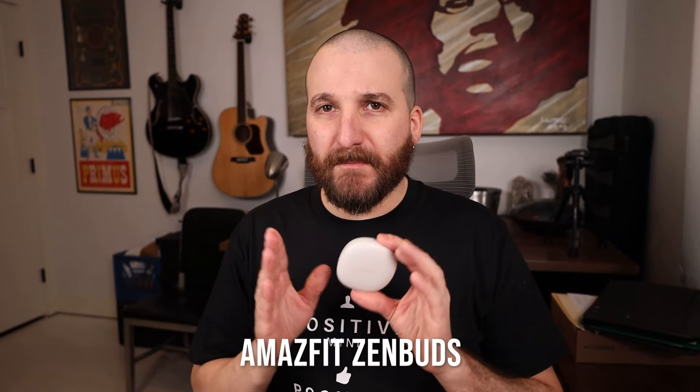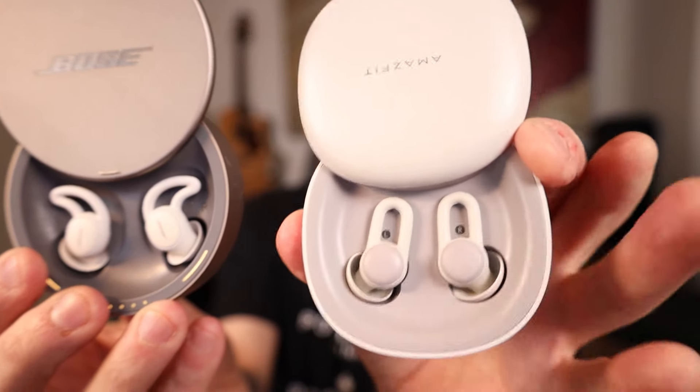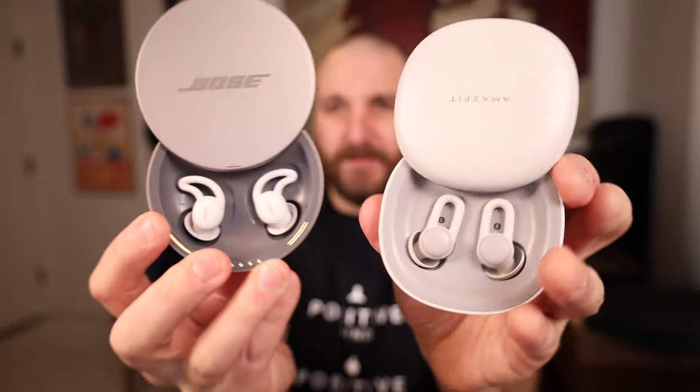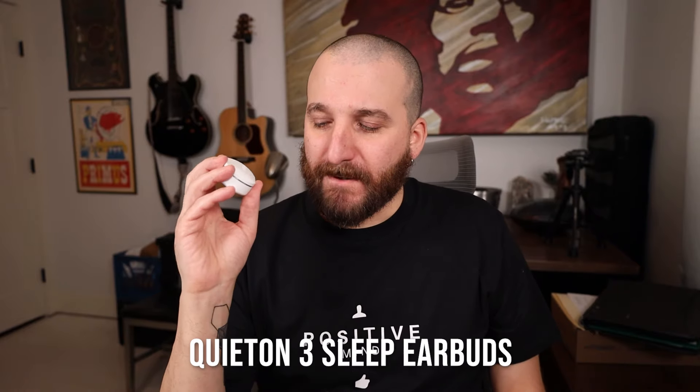Now, comfort. The Amazfit ZenBuds are the most comfortable for me — everybody's ears are different so everyone will have a different preference, but the Amazfits were the most comfortable. Second most comfortable was the Bose SleepBuds. Looking at them side by side, they have a slight difference in shape, but both are comfortable — neither one is really uncomfortable. Following that, I would say foam ear tips are more comfortable than the QuietOns, though I don't find the QuietOns particularly comfortable.